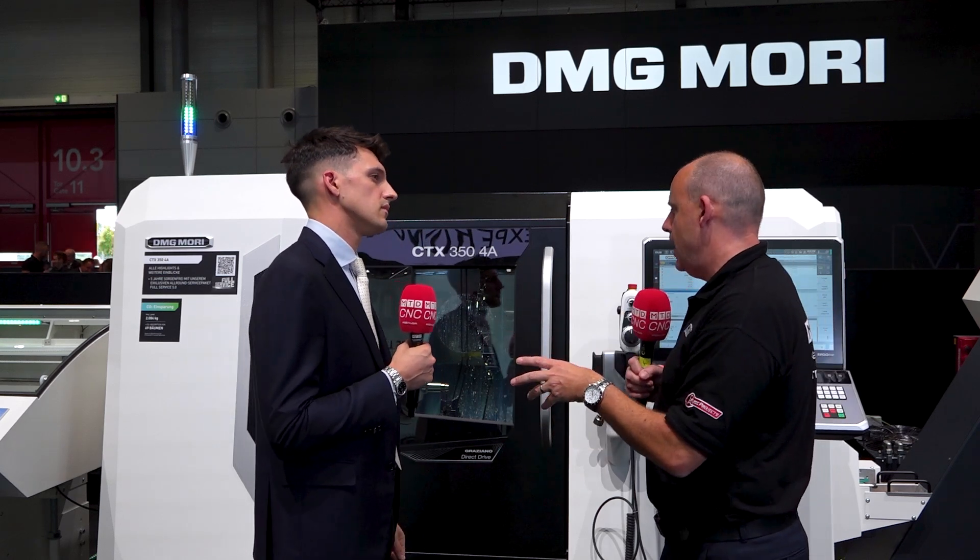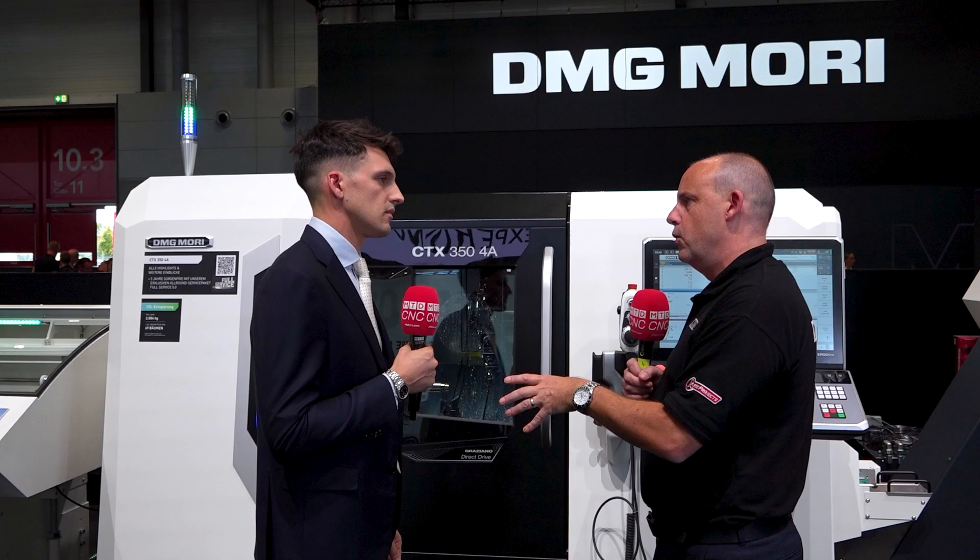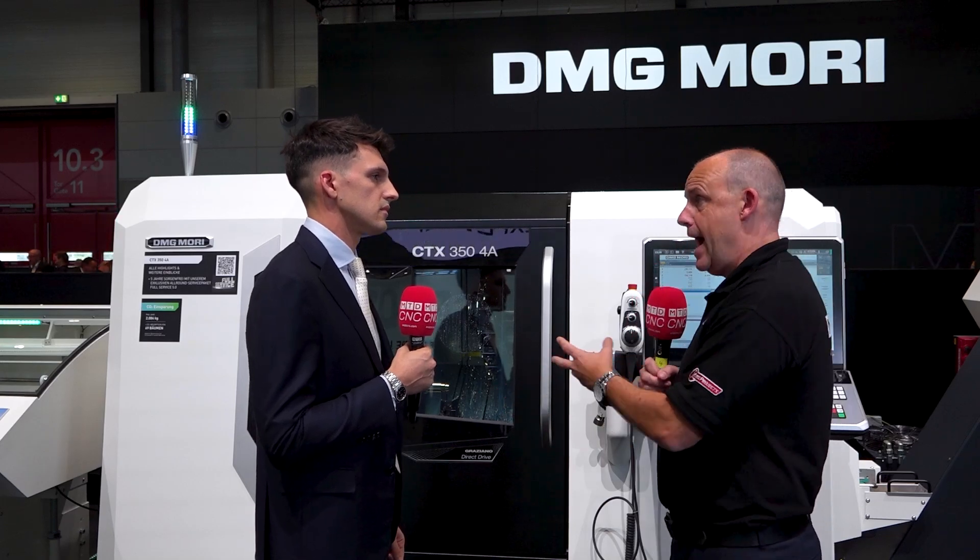What is the target audience — who are you looking to attract for these machines? Our target is basically customers that already have some machine, like a universal turning machine, but maybe don't have space to increase the number of machines. The idea is to increase productivity — that's the specific target for this machine.